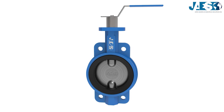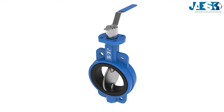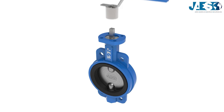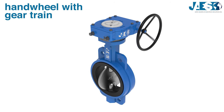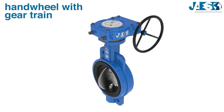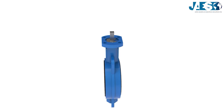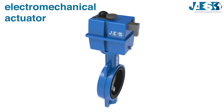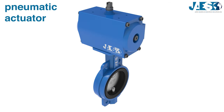The butterfly valve is a rotary motion valve, which means that one quarter turn of the disc is enough to fully open or fully close the flow. This is also why it's called a fast-acting valve. If the valve is big, it is actuated by a hand wheel connected to the stem through a gear train, increasing the torque and making the tightening easier at the expense of speed. Many valves use actuators that can be electromechanical with an electric motor, or pneumatic actuators with a pneumatic piston.